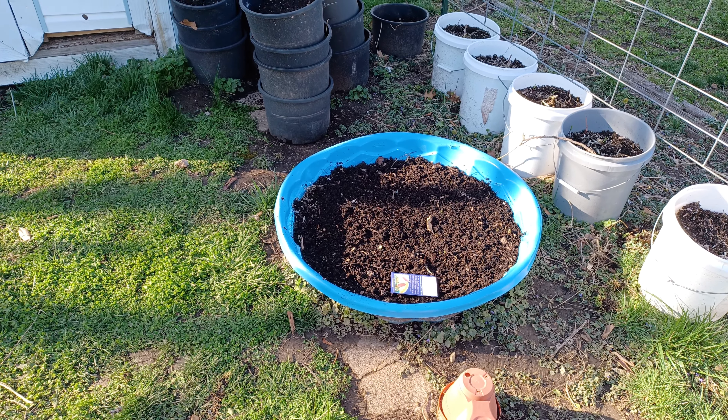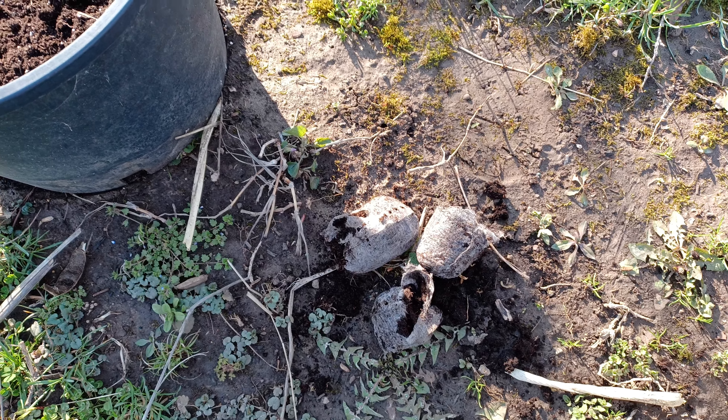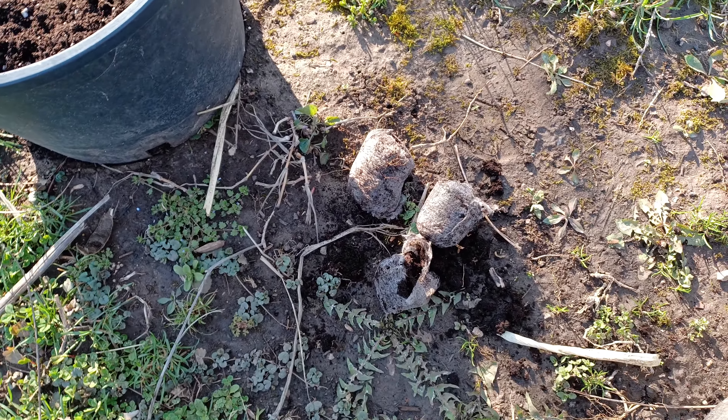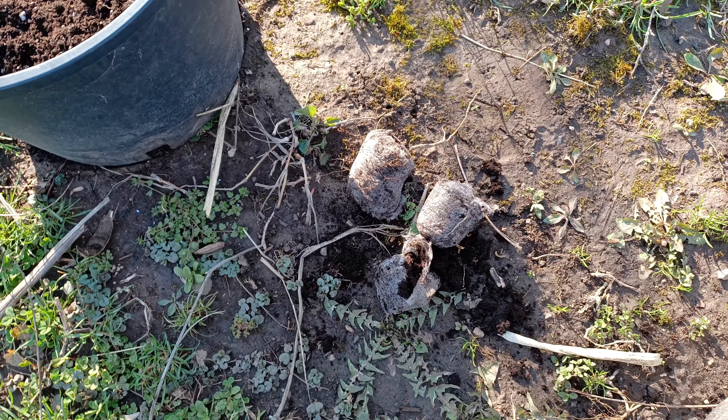Got some radish growing over here — some Champion Early Scarlet. These are older packs though, so I seeded heavy. Some French Breakfast radish, Cherry Bell radish, and rainbow carrot in that five-gallon bucket there. Why are you growing carrots in a five-gallon bucket? Well, I'll have a video on that.